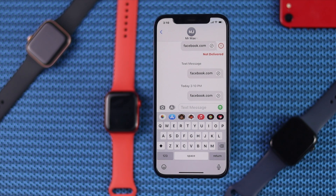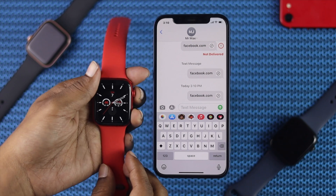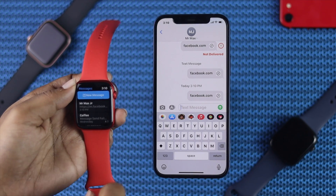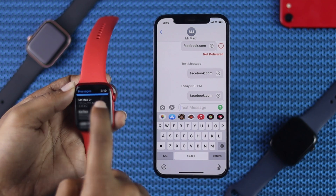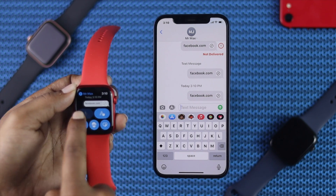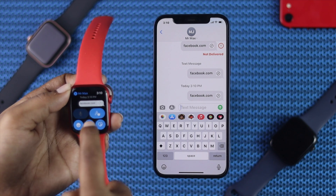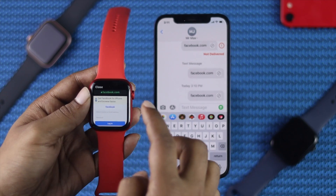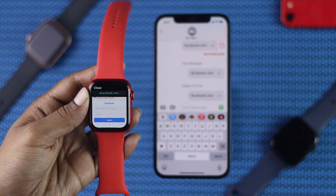Now go ahead and grab your Apple Watch and open your Messages. Come down here — this is the name that I just sent the link to. Open it, and here is the link available called Facebook.com. Now go ahead and tap on Facebook.com. If I come in closer, you'll be able to see Facebook clearly on the watch.